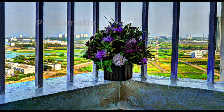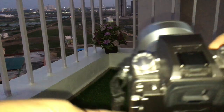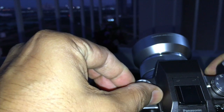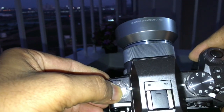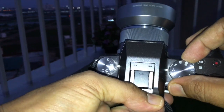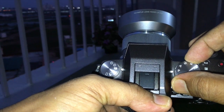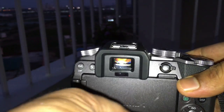In this video I'm demonstrating how to take bracketed images with a Panasonic G7 camera. I found this option very useful for taking high dynamic range pictures. On the left dial there's a bracketing mode — a stack of pictures with a plus and minus symbol. Put your camera into that mode, then on the right dial choose either P, A, S, or manual mode. You cannot use the auto intelligent mode; I'm using P mode.